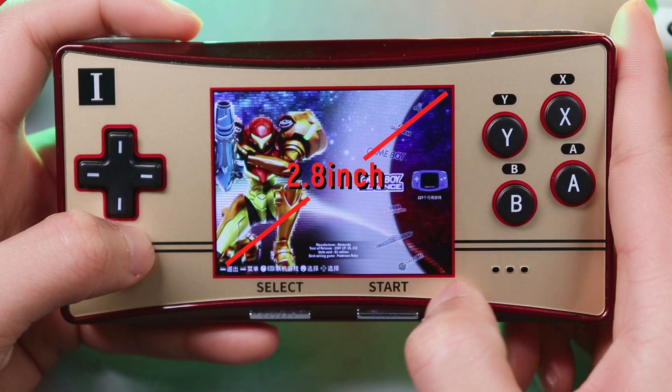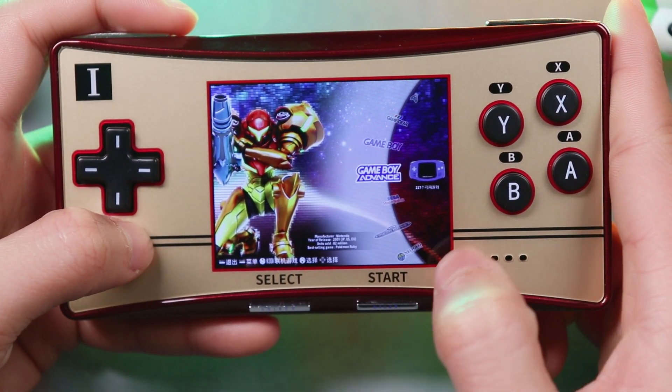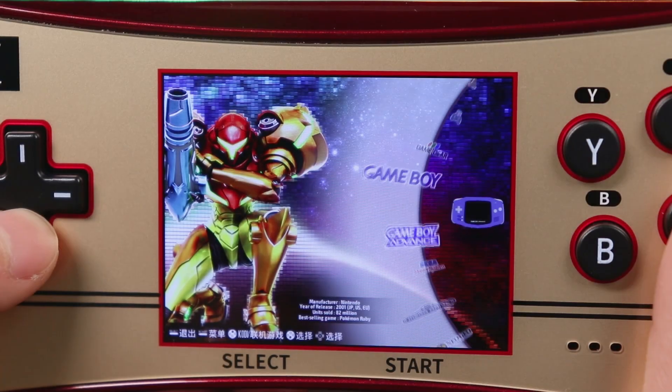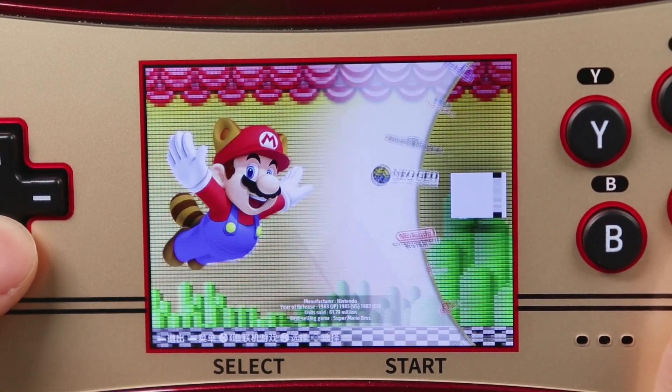Moving to the display, it's a 2.8-inch IPS panel which is larger than the GBM's 2-inch screen. I don't think it's quite enough, but thanks to a resolution of 640x480, it does have great viewing angles. It has vibrant colors, but I feel it's a little bit wasteful for a 2.8-inch IPS screen.